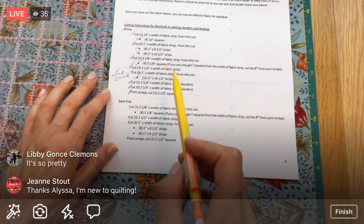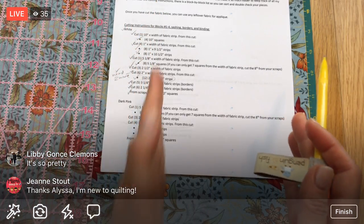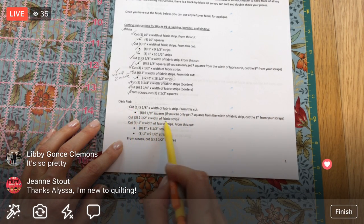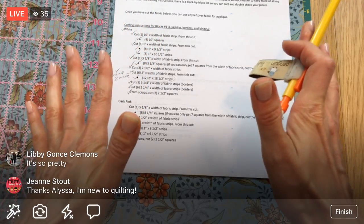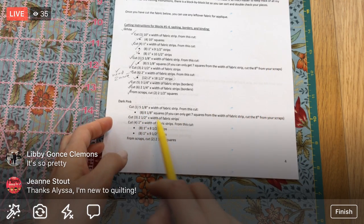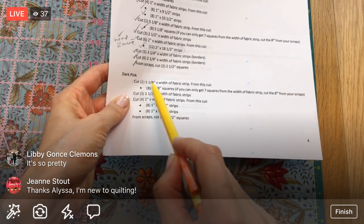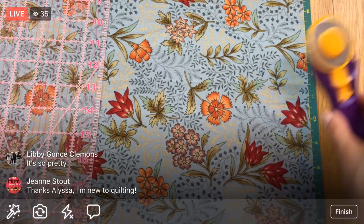Cross-cutting means I've cut it this way, now I need to rotate and cut all my little pieces out of the long piece. I'll cut all the long width-of-fabric pieces first since I don't want to redo the setup. I'm going to use this ruler because it has good eighth-inch markings. Five and an eighth - one, two, three, four, five and an eighth is right there.